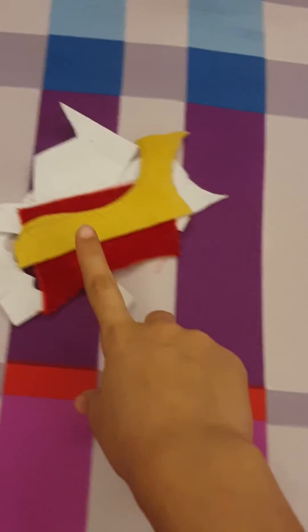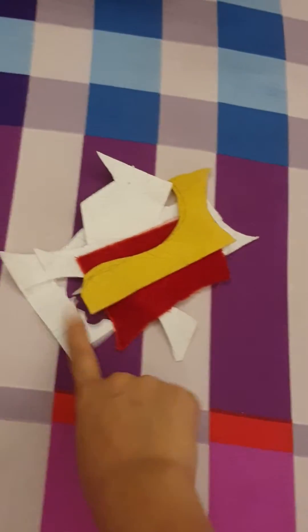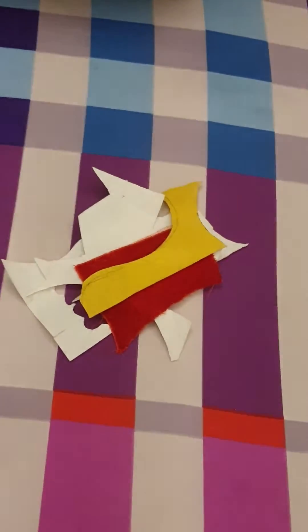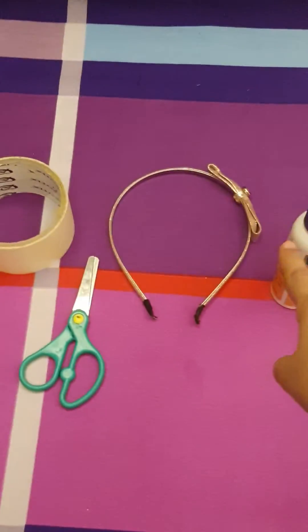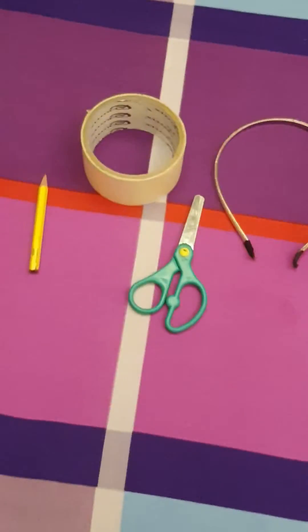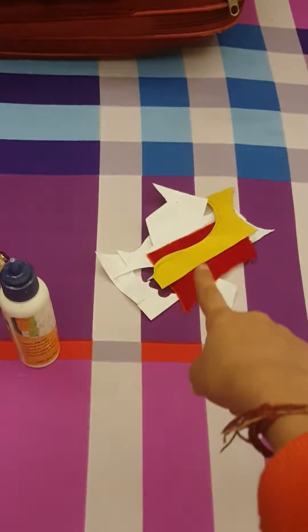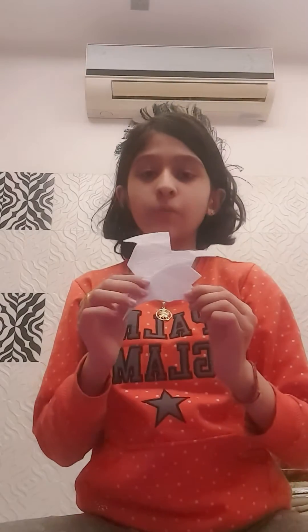I'll show you the materials needed. First, we need some red velvet, some yellow and white felt. We also need glue, a hairband, scissors, tape, and a pencil. Three colors of felt — that's all we need. So let's get started!